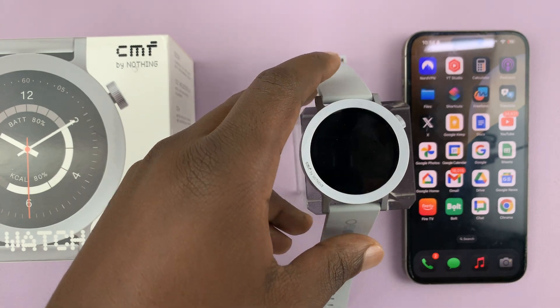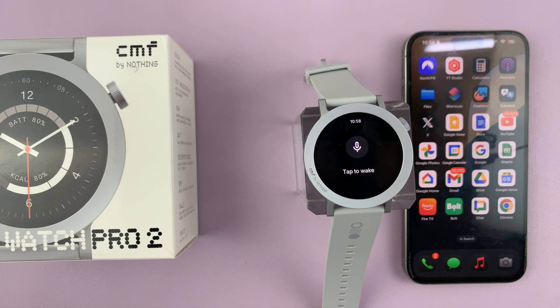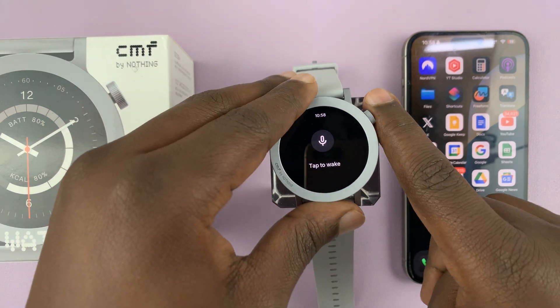That is basically how the voice assistant works on the CMF by Nothing Watch Pro 2. Thank you for watching and good luck.